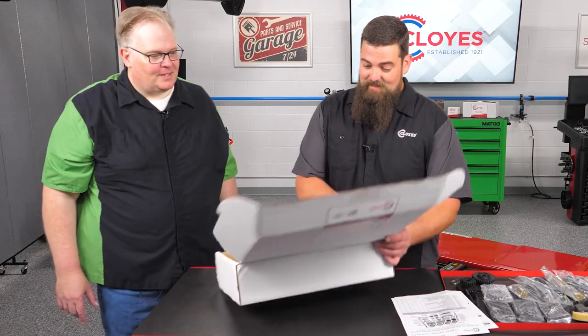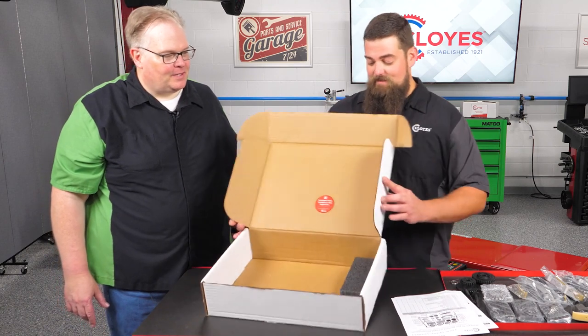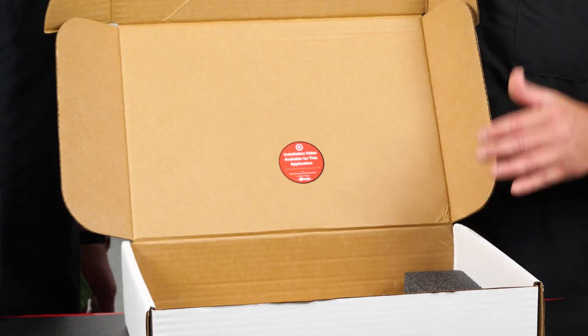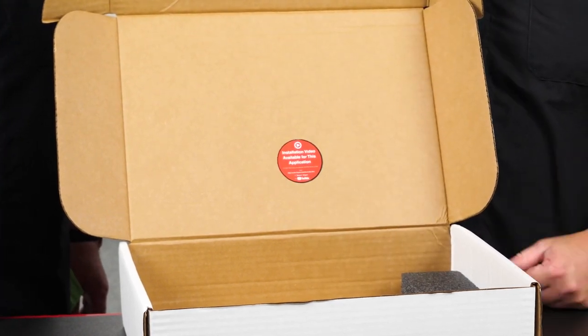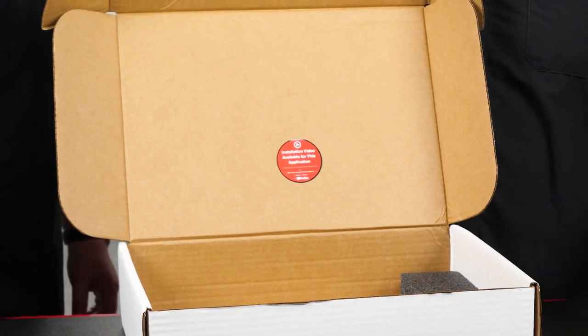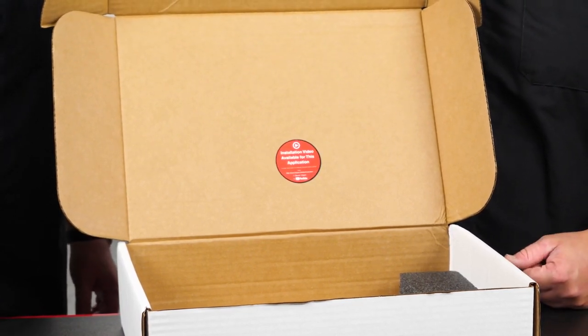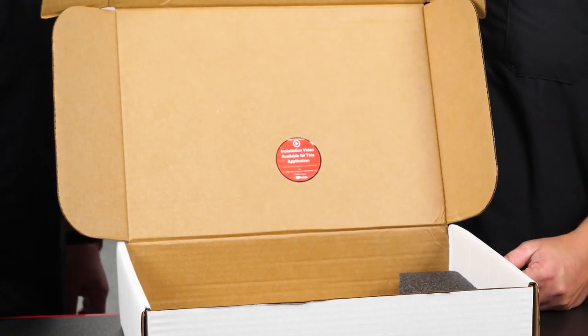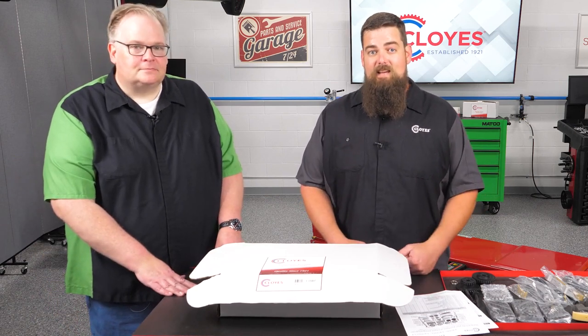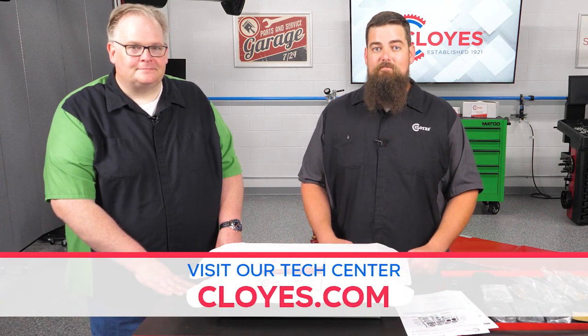What's the sticker? It's referencing our tech video — you can go to our website. We've got a 10-minute video that walks you through all the steps on installing the kit, all the timing mark alignments, and tips and tricks to make sure you get the kit installed properly. Thank you, Cody. This has been really informative. Keep this unboxing video in mind next time you go to service a timing system failure. For more information, you can visit our website at cloyes.com. Thank you guys for watching.